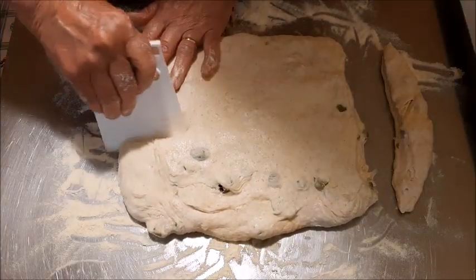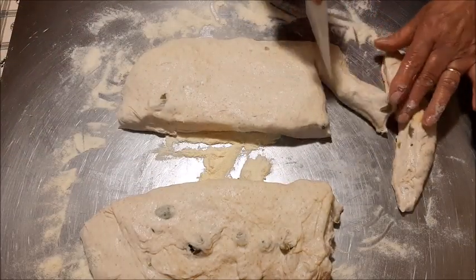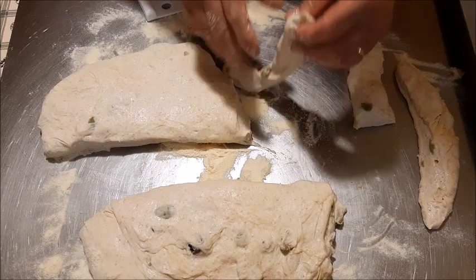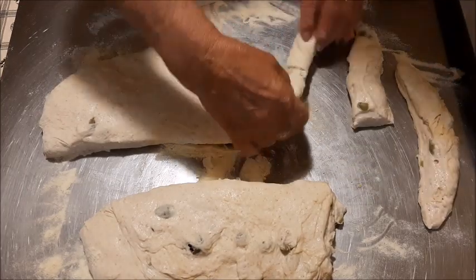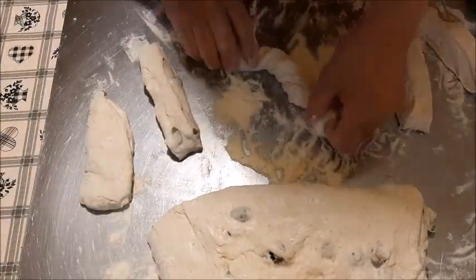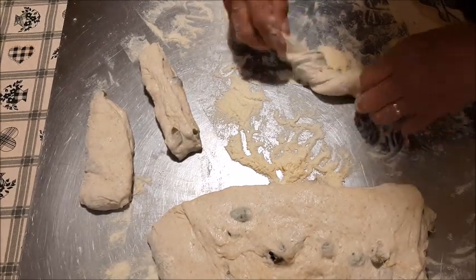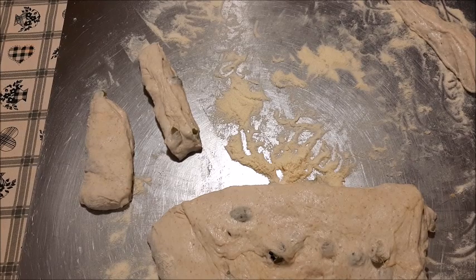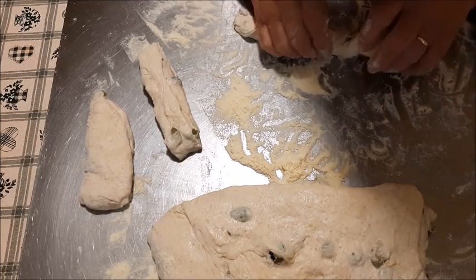Con questo impasto vengono circa una ventina di sfilatini. Procedo così: taglio e poi li allungo mentre li attorciglio. Mi aiuto sempre con la semola, cerco di attorcigliarli un bel po'. Eccoli qua — qui si vede meglio. Continuo e li appoggio sulla carta forno. Ho preparato due teglie e finisco di formarli tutti.